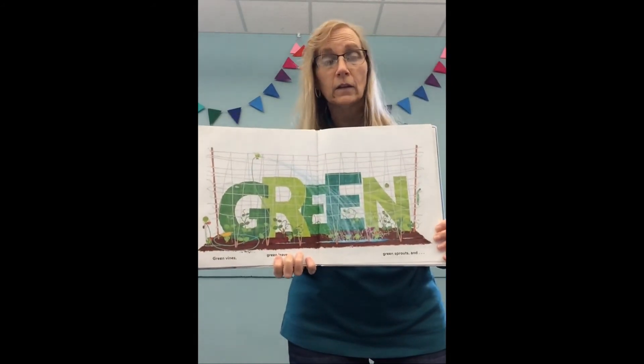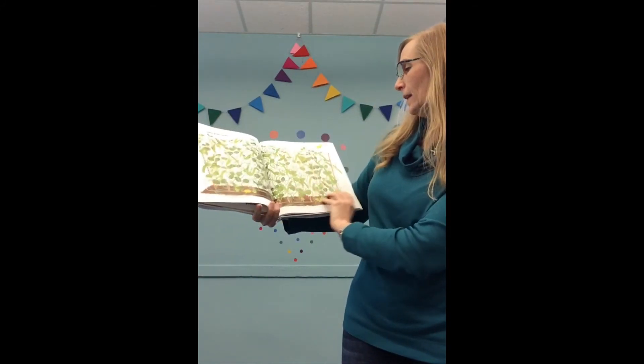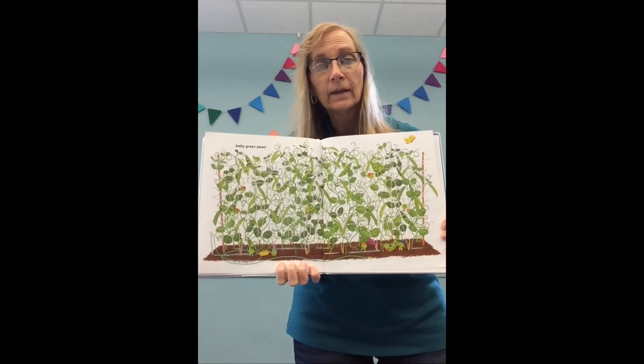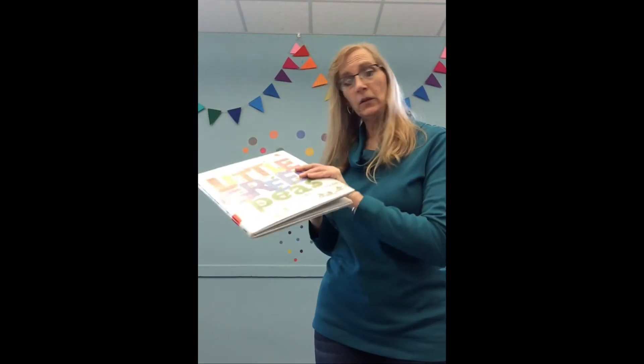Now that color is our color for the day — what's that? Green! It looks like the peas are in the garden, which is where peas come from. There they are, grown into their beautiful pea pods. Good listening, boys and girls — you helped me with all the colors, you did a great job!